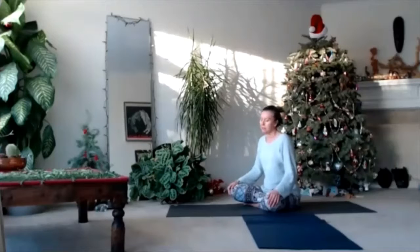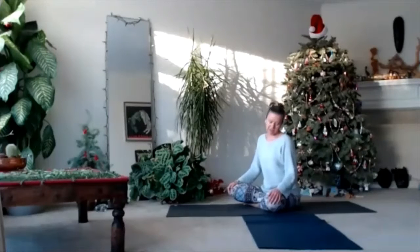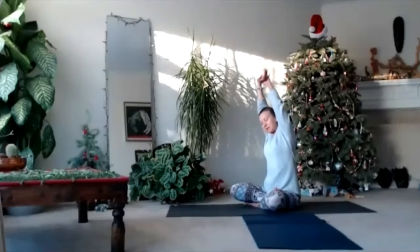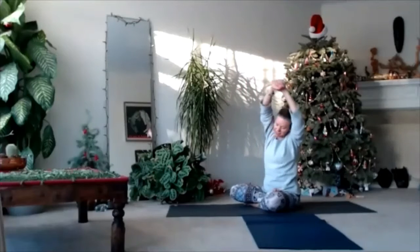And gently, occasionally, start to move. Gently open your eyes, start to move your head. Cool your neck in one direction and rotate your head in the other direction. Don't reach your arms up — very gently.